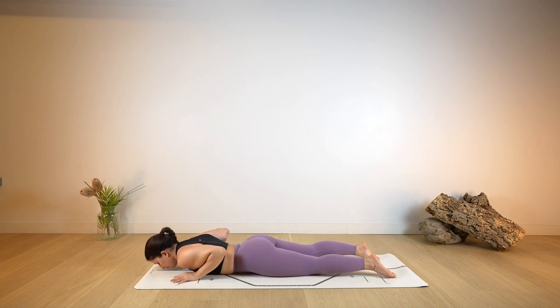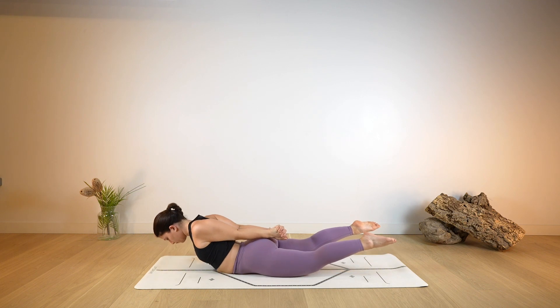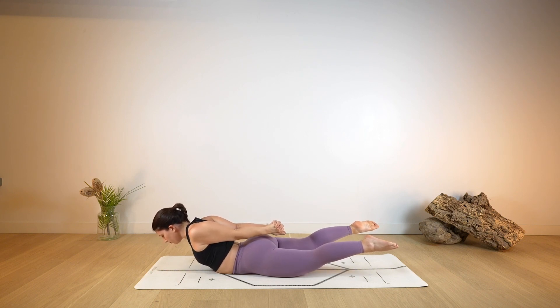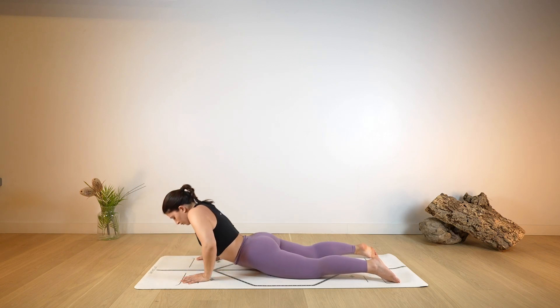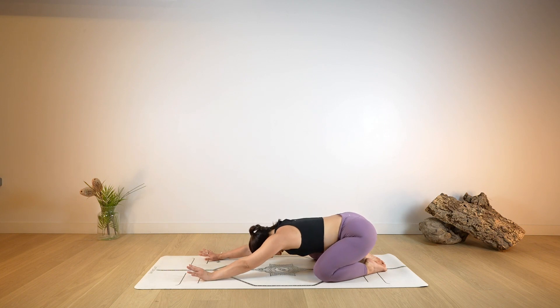Lower the belly down on the mat, deep breath in and out through the nose. Then cross the hands behind the back, keep the palms together and start to elevate the head and feet off the ground as you pull away with the hands. Finding the constant and steady breathing in and out through the nose. Just one more deep breath here. And as you exhale, slowly lower all the way down, hands underneath the shoulders. Lift yourself back up and make your way into child's pose.